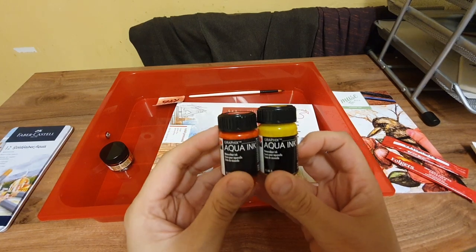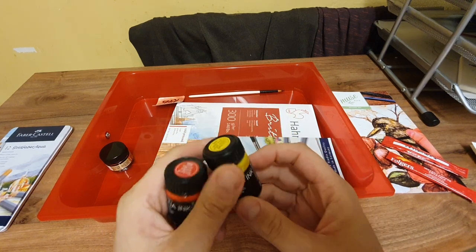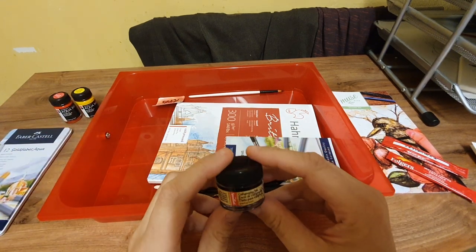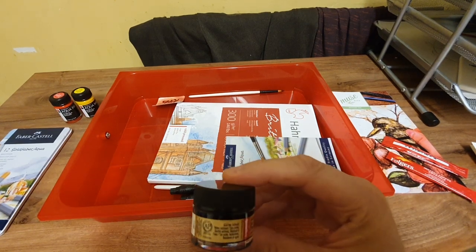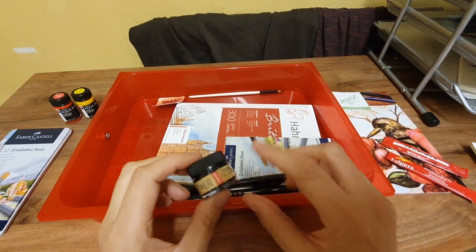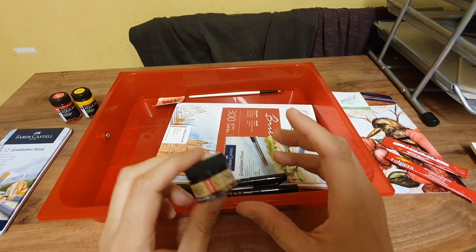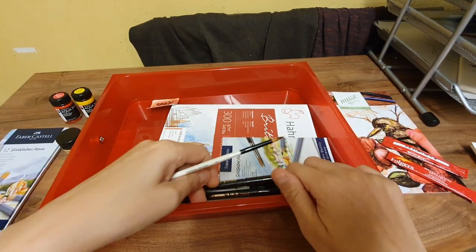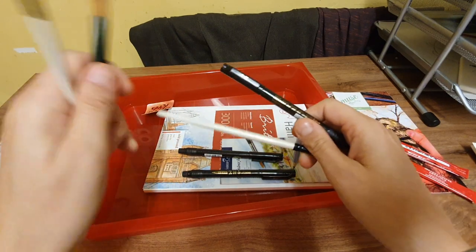The aqua ink — I quite liked using that. I've got some E-Coli ink similar to that. The Speedball ink was nice too, but read the instructions before you use it: shake it first, because I didn't, and when I applied it to the paper it was translucent. Once I shook it, it was much thicker. So yes, I quite enjoyed using that.